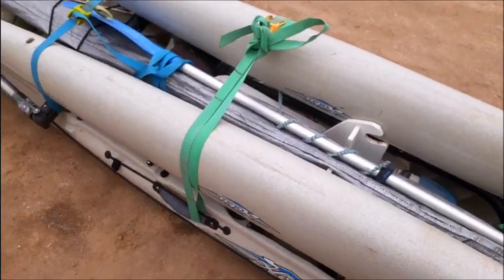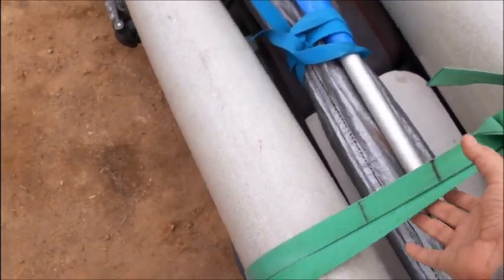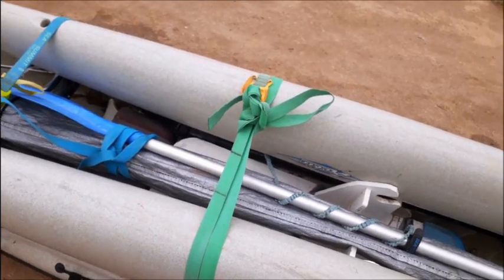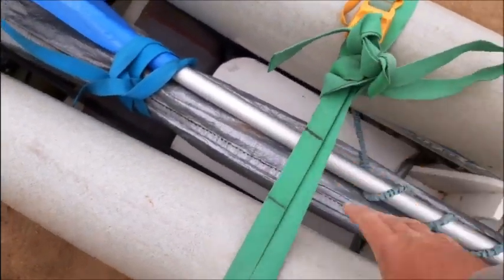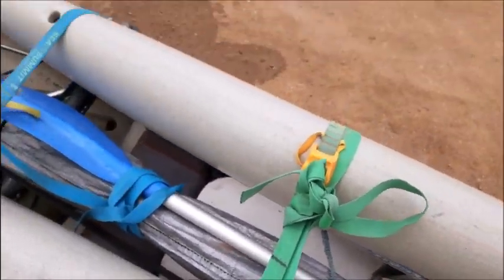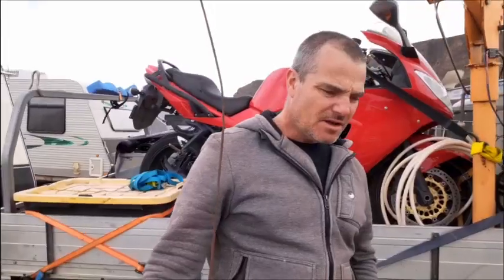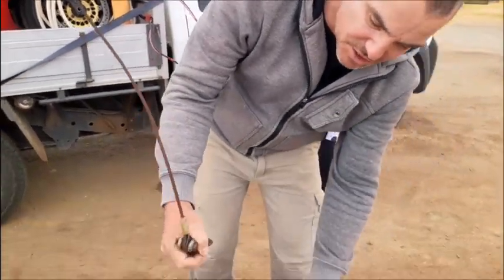The next step is to attach a lifting strap. I've added one here that runs directly over the top and loops through the lifting handles. When it lifts, it'll lift from here — it'll put some pressure on the pontoons but that's never a problem, they're quite strong. The crane hook attaches onto the lifting strap.